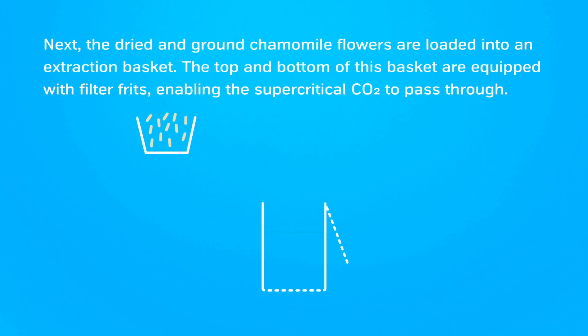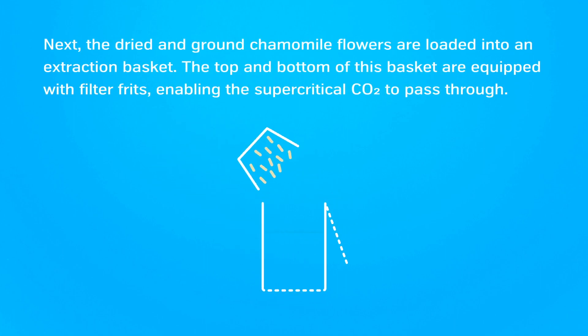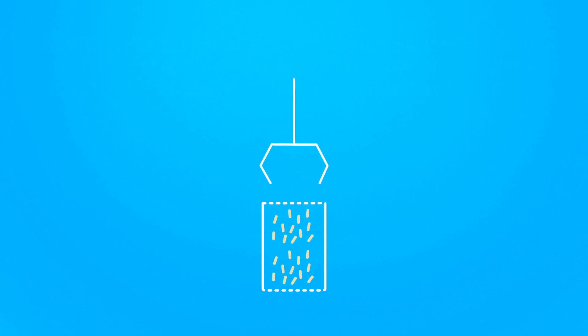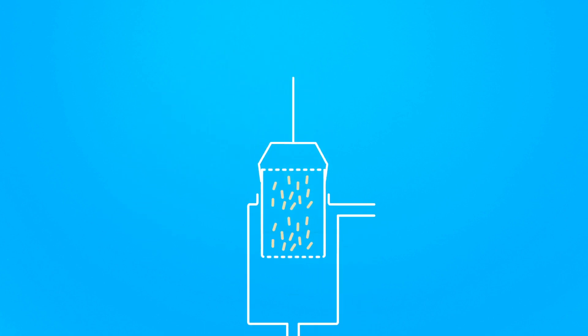Next, the dried and ground chamomile flowers are loaded into an extraction basket. The top and bottom of this basket are equipped with filter frits, enabling the supercritical CO2 to pass through.